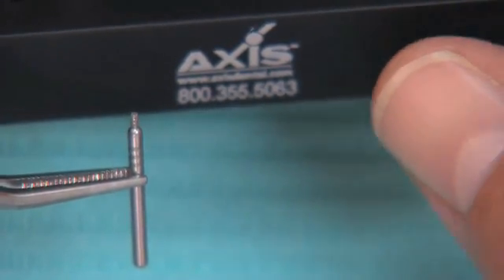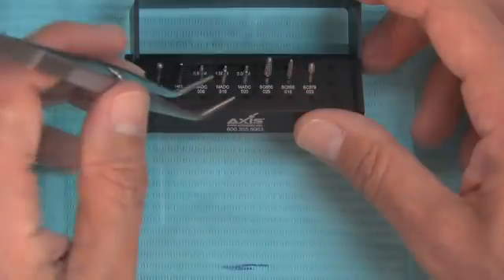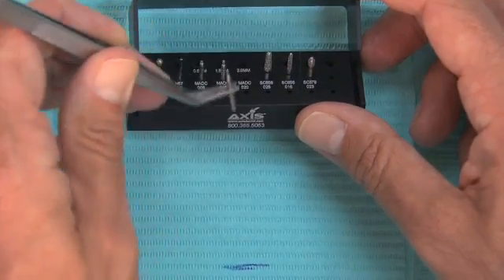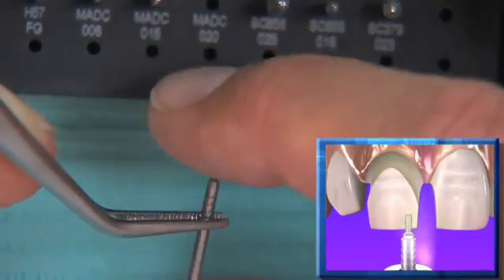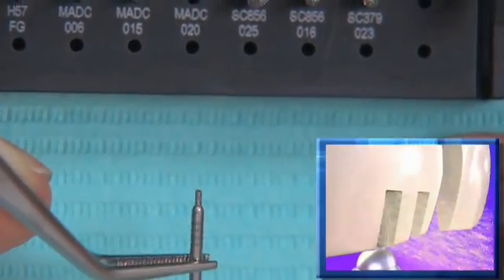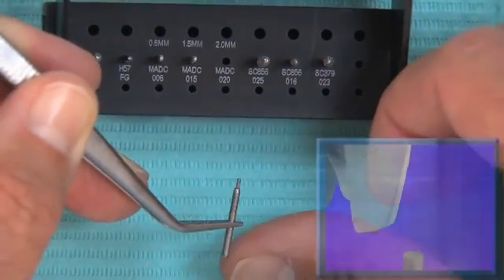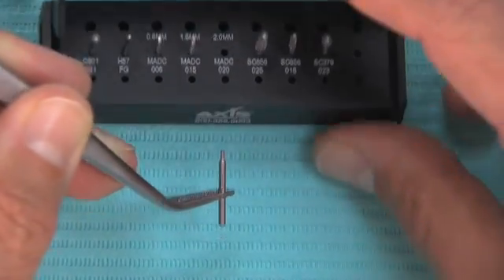In dental school we were taught to do depth cuts with a 330 burr, but the problem is if you push it too far, you risk an endo access. On this 2 millimeter depth cutter, there's no way to put it in too deep — it simply stops at 2 millimeters. That allows you to do depth cuts efficiently: just tap it into the tooth and you've got a 2 millimeter hole. You can see the four rings on the shank — each ring represents half a millimeter, so four rings equals a 2 millimeter depth cutter.